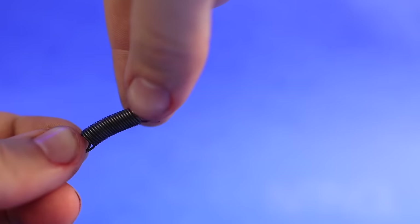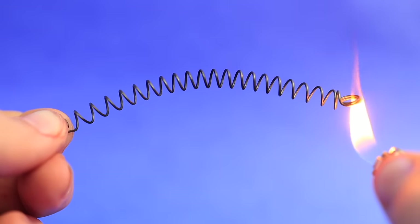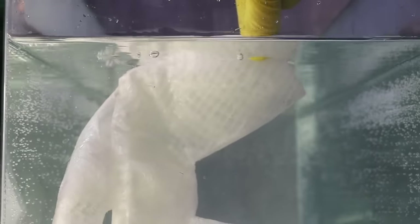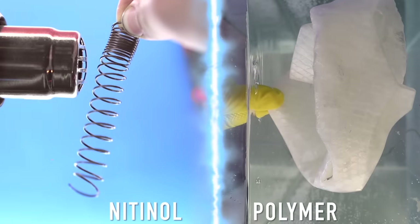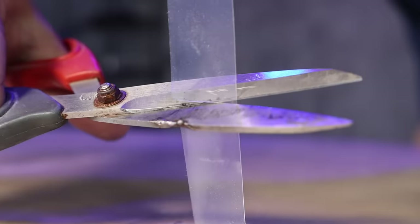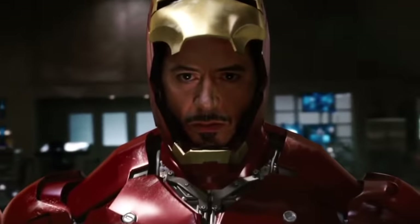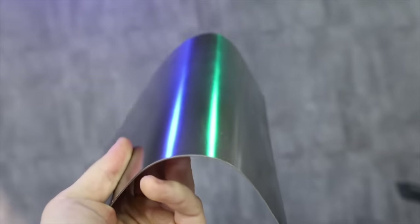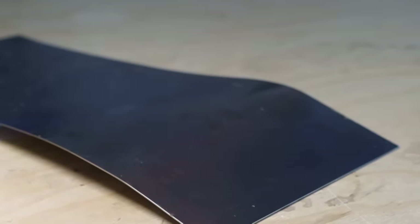So that leaves me with this - nitinol. If you've seen some of my other videos, you might recognize this metal with a very special property: it actually remembers its shape. When it gets heated to its activation temperature, it goes back to its programmed shape. But unlike the 4D printer filament, nitinol works immediately. Also unlike the printer filament or gallium, it's super strong - it's actually a nickel-titanium alloy, kind of like Iron Man's actual suit.